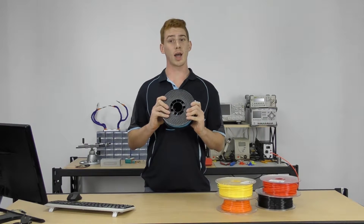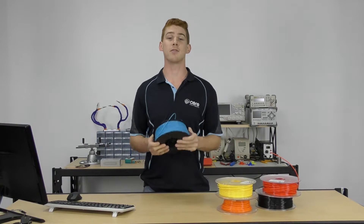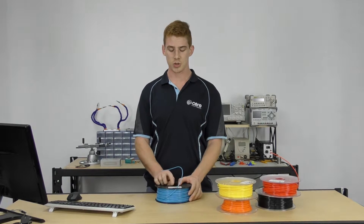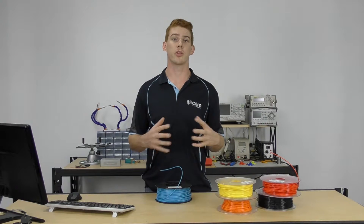ABS stands for acrylonitrile butadiene styrene, and refers to a compound of fossil fuel derivatives. ABS print temperature is generally 220 to 250 degrees — this particular filament is 230 to 250 — and most 3D printers can generally handle those sorts of temperatures.